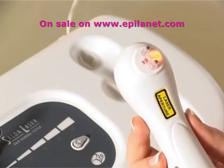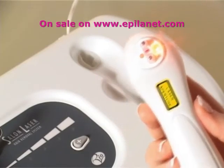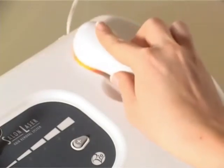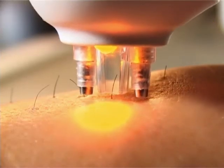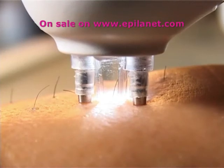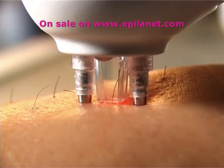The salon laser also features a bright yellow light which will cause you to blink if pointed directly at the eye. In addition, the laser will not operate if the touch pins are not in contact with the skin. The laser is also shielded to avoid any risk from reflected light.